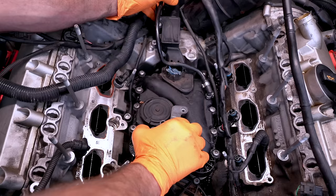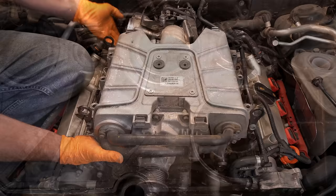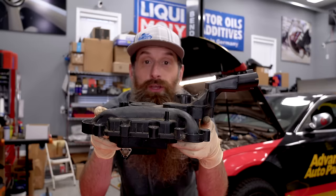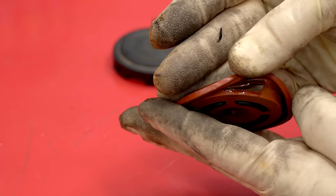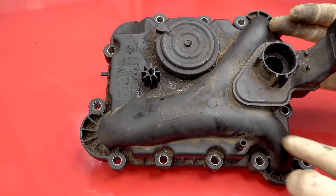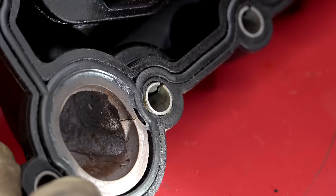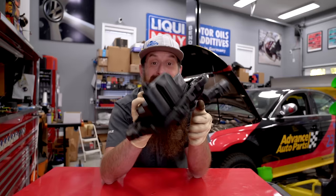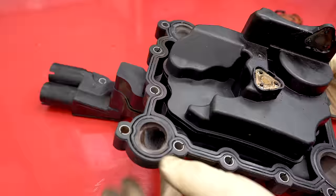PCV failure is pretty common on this 3-liter supercharged engine — actually, PCV valve failure is pretty common on a lot of VWs and Audis. The PCV is buried underneath the supercharger on these 3-liters, and as you can see, this is quite the unit of a PCV valve. Two main ways these fail: one is on the air side, meaning you have a loud whistle or a check engine light for an air-fuel mixture issue. The other — and the one we have — is coolant mixing. This channel right here has coolant flowing through it.